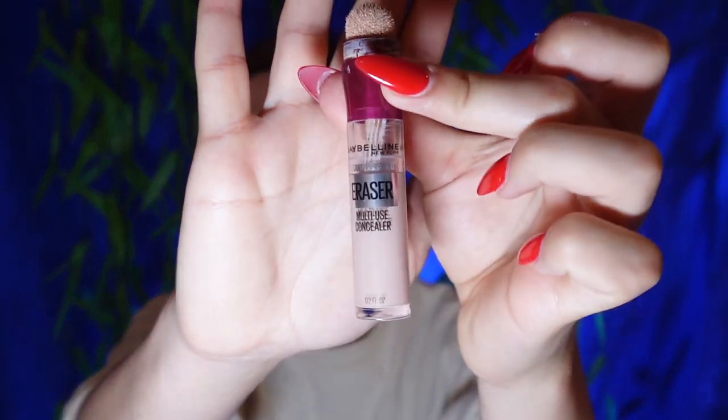Next is the Maybelline Instant Age Rewind Concealer — I love the little twist tip. I apply it in a triangle under the eyes, on the chin, the tip of the nose, up the bridge of the nose into a straight line up the forehead, and then two lines out from the forehead — kind of like Simba from The Lion King. Also wherever you have redness or blemishes. Since we started under the eyes first, that's had the most time to set, so I gently pat it in.